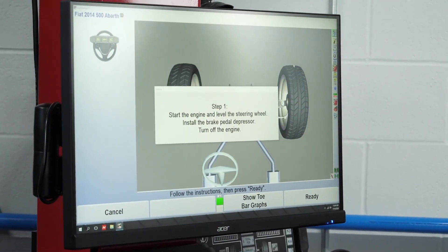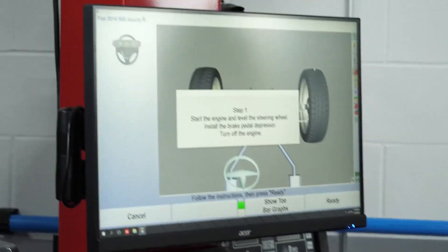First thing, we're going to level the steering wheel. Notice it says start engine and level steering wheel. On vehicles with hydraulic assist, you need to follow the instruction and do that. If I do have an electric rack or a manual rack, I technically don't need to start it.